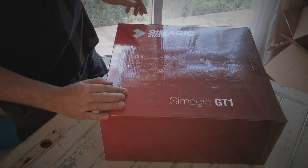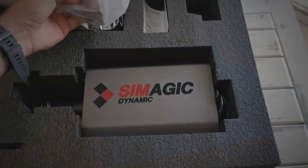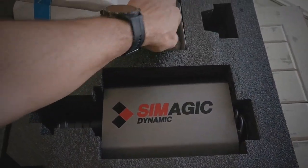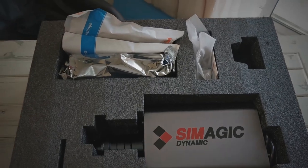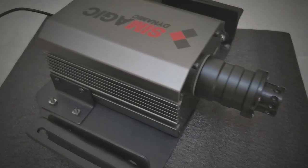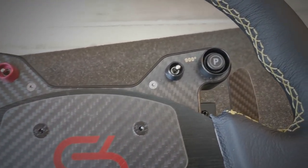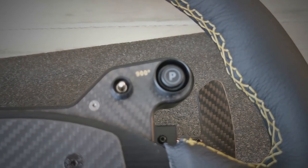Initial thoughts: when the wheel arrived, it's very well packaged — beautiful boxing, beautiful foam packaging inside. You're presented with the wheelbase and the wheel in individual boxes. Build quality is sublime. This was one thing I was worried about given the price point, but quality is very high, fit and finish is beautiful, and everything bolts together very easily and looks very pleasant on the eye.